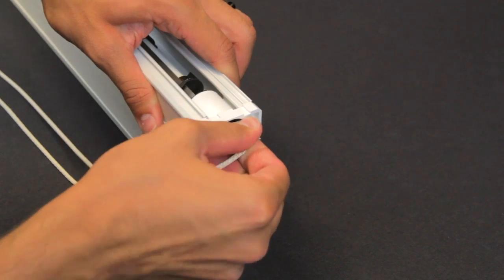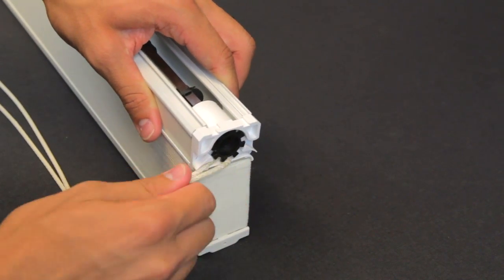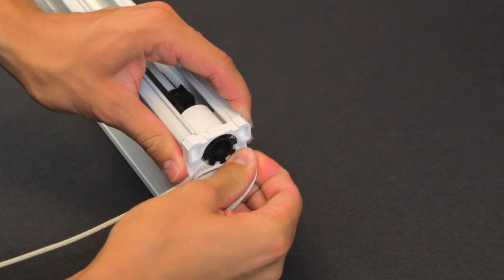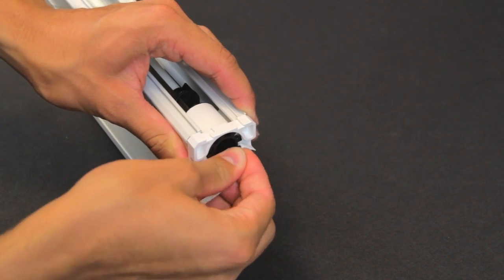Remove the cord by rotating the gear with the cord. Replace the cord by rotating the gear with the cord in the opposite direction.